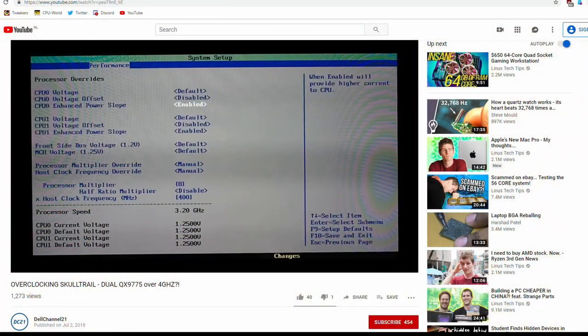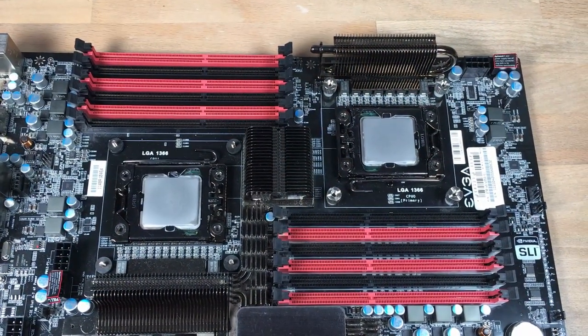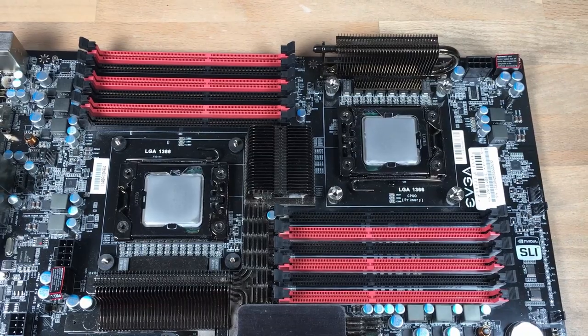As I mentioned, this platform overclocks without an unlocked multiplier. That was the main difference compared to the Skulltrail platform which had dual CPUs with an unlocked multiplier, which was really unique. In this case it's just like any X58 platform — if you're not running Intel Extreme CPUs you overclock via the base clock, and the same process applies here. We're also dealing with two CPUs, so there's added variability where one CPU may overclock better or run at lower voltage.